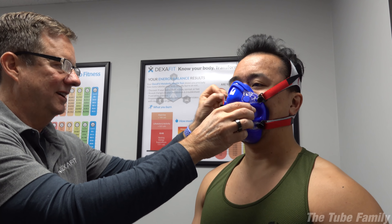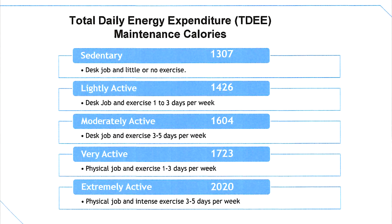We'll do another DEXA scan in a few months and see where we're at. We also did the resting metabolic rate test, which measures how many calories you burn at rest — basically if you were to just lie in bed all day. They stuck a big airtight mask on our face and it records the breath you're breathing out. It was very hard because they said do not fall asleep, and it was dark in there with really relaxing music playing. I know I dozed off a second or two. I burn 1,307 calories sitting down doing nothing.